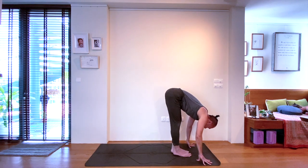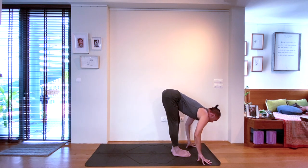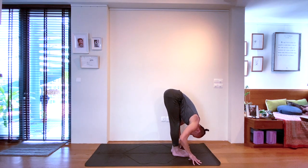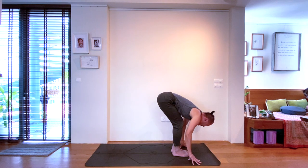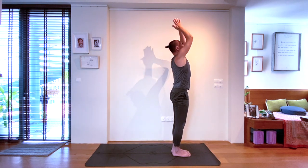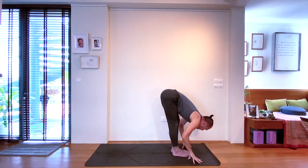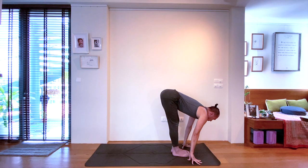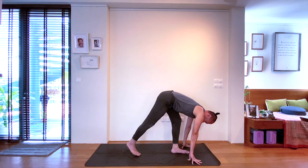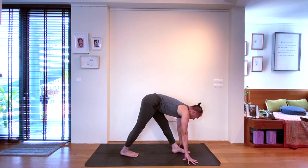Release by bringing the back leg forwards to the front. Inhale, halfway lift. Exhale, forward bend. Rising up towards the ceiling on the inhale. And then back to the mat on the exhale. Take a halfway lift on the inhale. Now step the right foot halfway back, right heel grounding inwards towards the center line. Take time to square the hips on the inhale, and then exhale folding — Parsvottanasana.